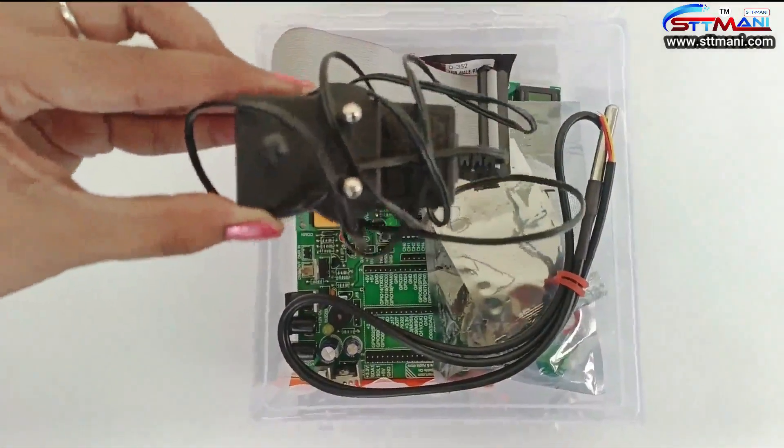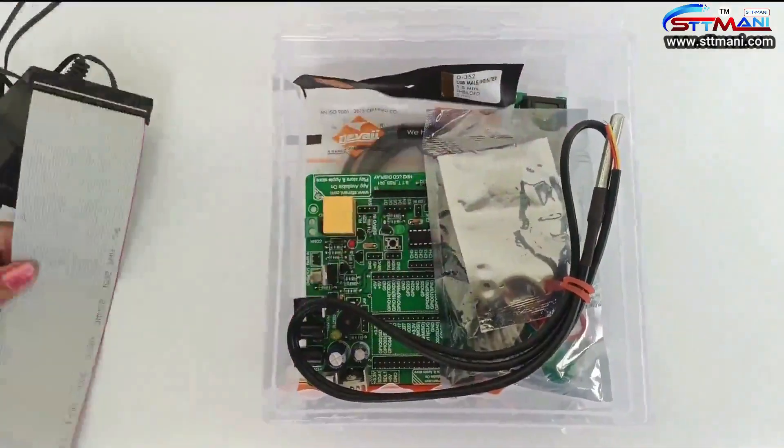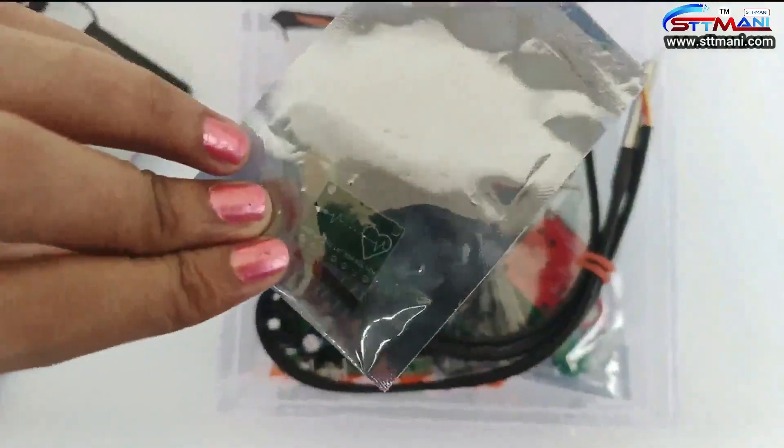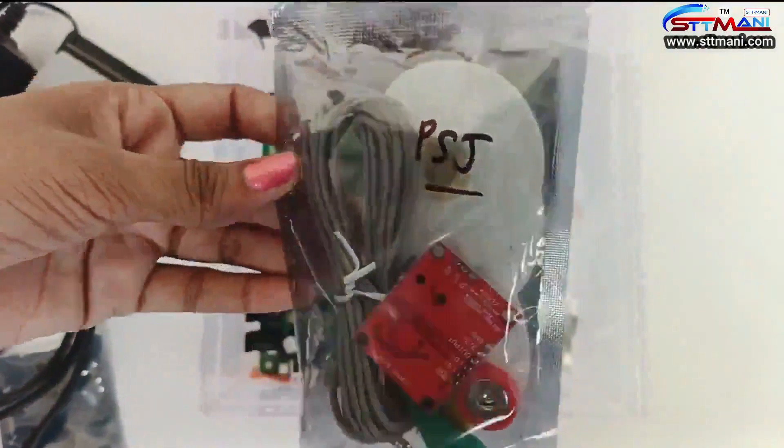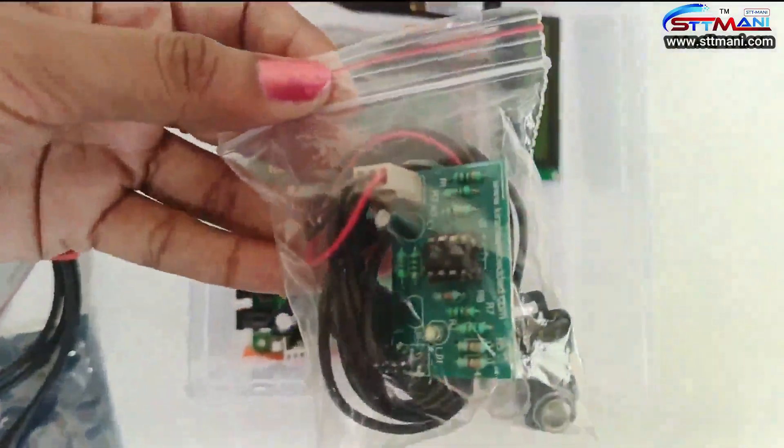The kit includes a 12-volt adapter, a 40-pin connector, a blood oxygen sensor, a DS18B20 sensor, an ECT sensor, and a heartbeat sensor.